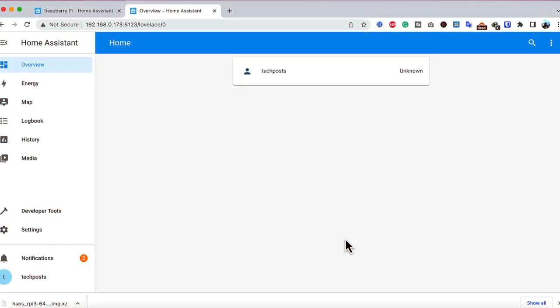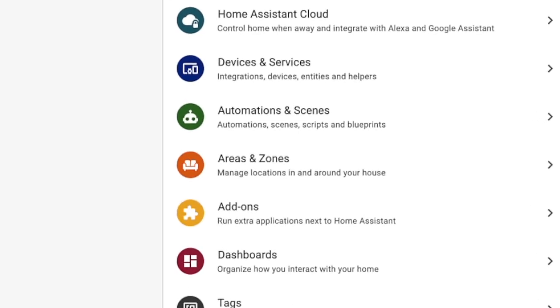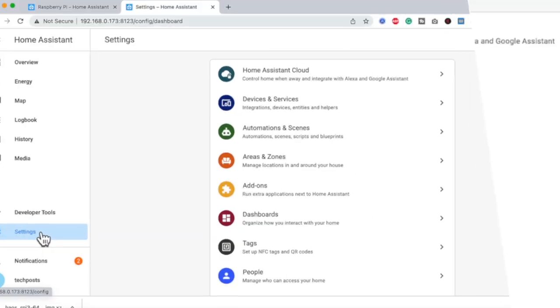At this point, Home Assistant is installed. If you want to add or control your devices, you can go to Add-ons, install add-ons, or go to Devices and Services to start configuring. For your information, I'm able to access my Home Assistant instance from anywhere in the world with a secure HTTPS connection and two-factor authentication.